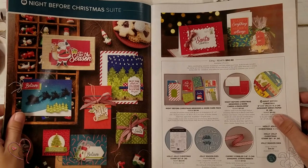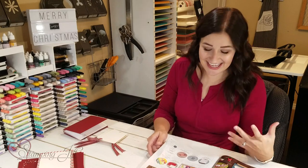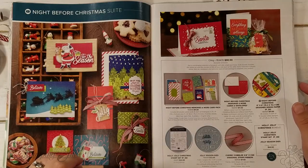When I first looked through the holiday catalog, I was drawn to the Night Before Christmas Suite. The colors in this suite really spoke to me. They're kind of different than your traditional Christmas colors, but I really liked it. They're kind of funky and eclectic, and I think that's really fun.